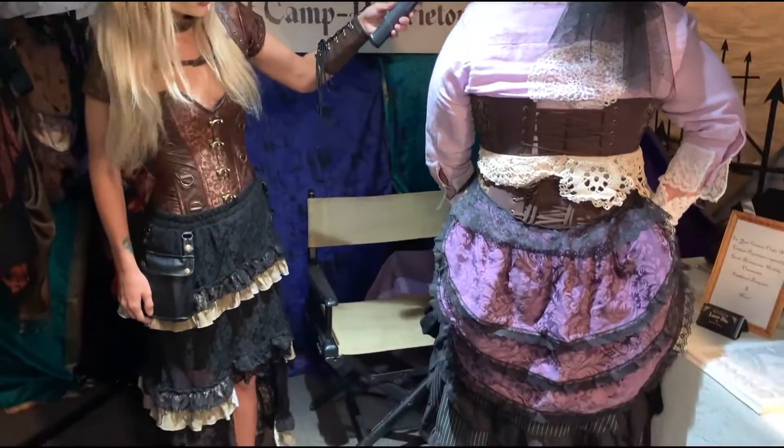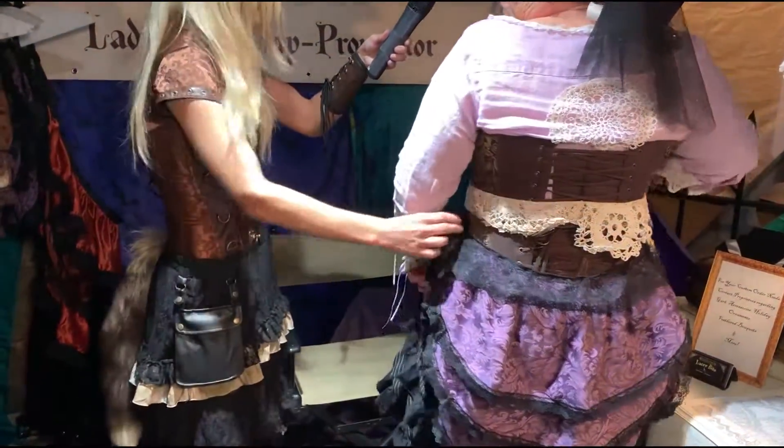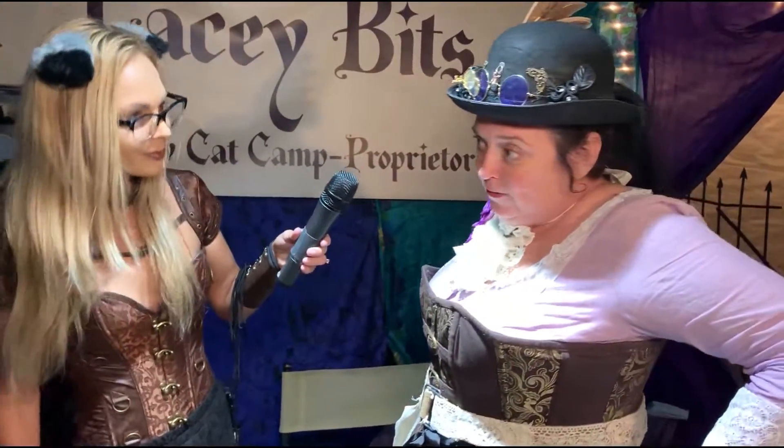I started making tie-on bustle skirts. You see here it's strapped around on the side and it ties in the front. It looks like it's loosening at the moment, but I made the belt.